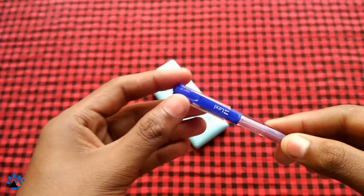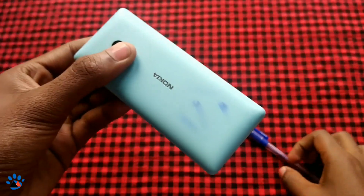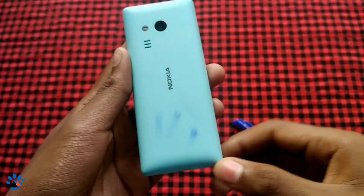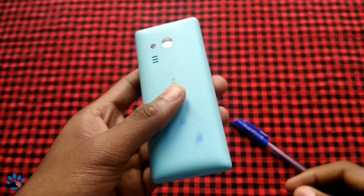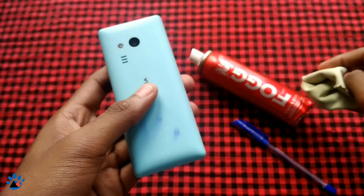What will you do when your Nokia 216 got pen marks? I also have some pen marks, so in this video I will show you how to remove these pen marks using a spray and some cloth.